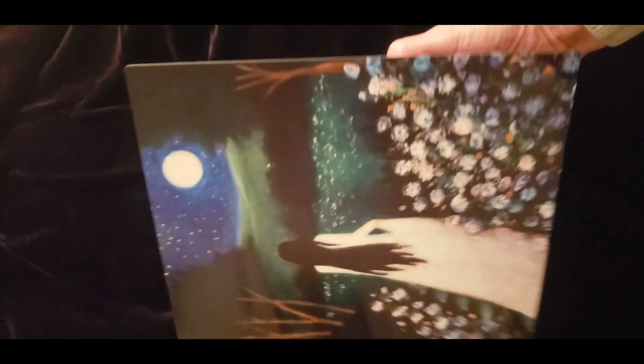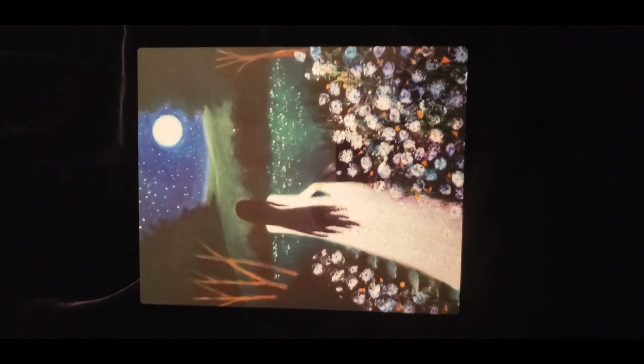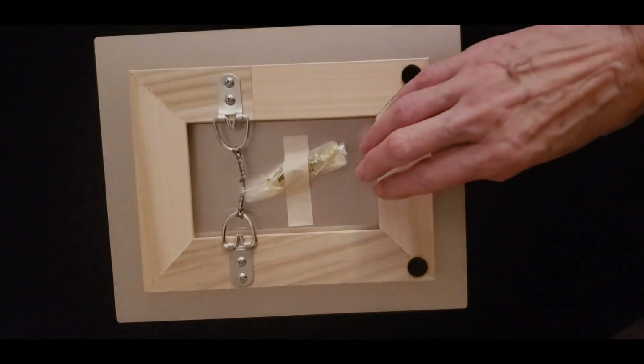This one is a metal print. As you can see, it's very glossy, it's thick, and it has a float mount hanging system. This one is called Journey to the Low Hills.